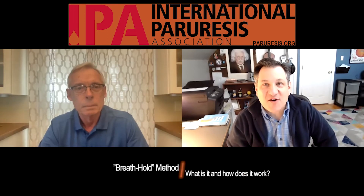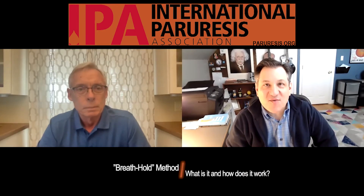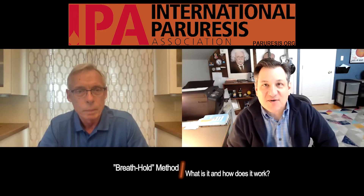Hello, my name is Tim Pyle. I'm the Executive Director of the International Paruresis Association. One of the hot topics all across the socials is about the breath hold method. So I thought it'd be great to just have a little conversation with one of our breath hold experts, Dave Kliss, who is a board member of IPA and just a great resource for all of our members.